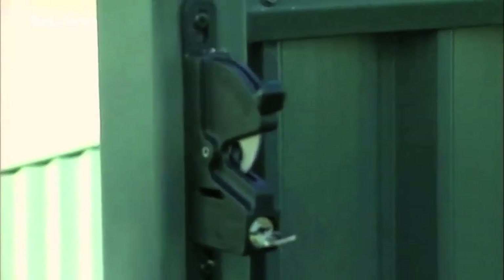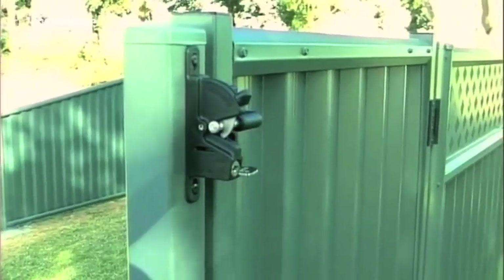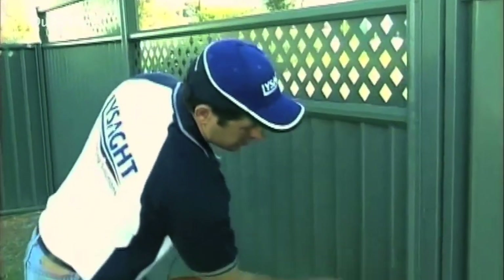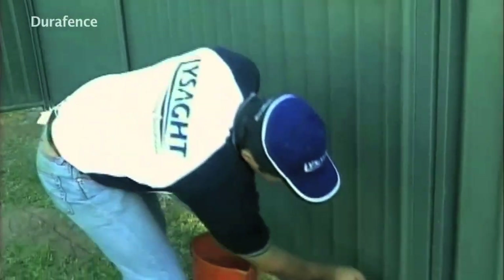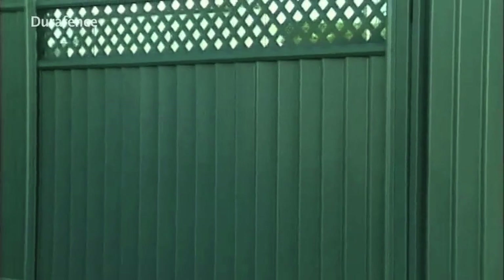Next, affix the latch handles and drop bolts in your required positions. It is important that you now clean off any swarf from the gate with a soft brush and water. And there it is — enjoy the newfound privacy and security around your backyard.